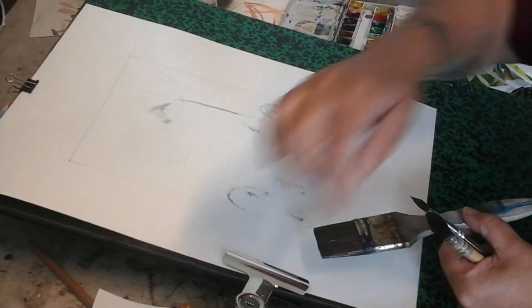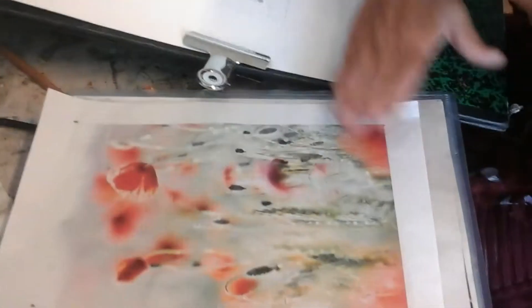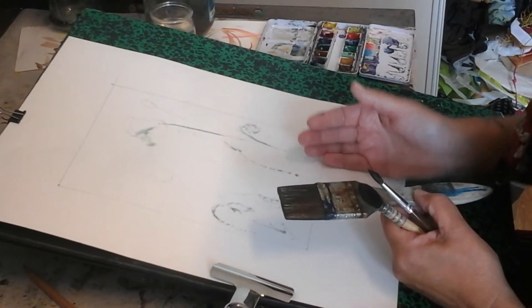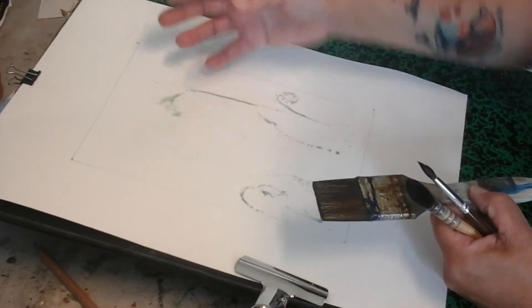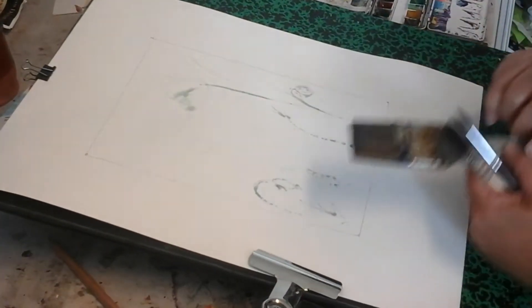On a mis avec le drawing gomme un certain nombre de protections pour les petites zones tout à fait blanches. Et maintenant on va pouvoir travailler le fond en flou. Qui dit flou dit mouiller longtemps le papier, très longtemps, le plus longtemps possible de façon à ce que l'eau soit à cœur et pas juste en surface.